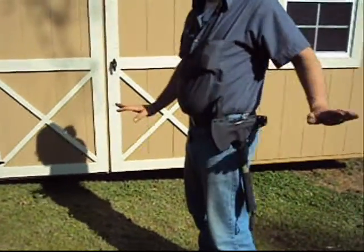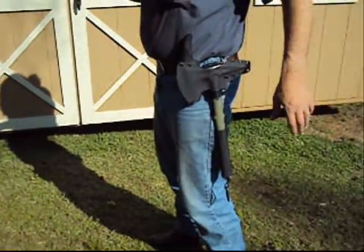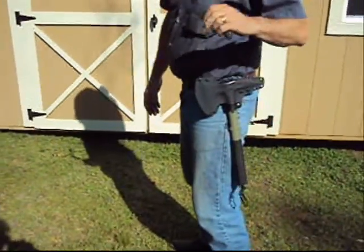Okay, Warren, here we go. Here's the rig. I'm modeling it for you today, but in any case, like I told you, I've got your Badlander knife right here.